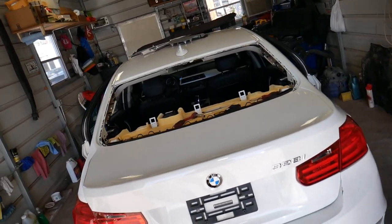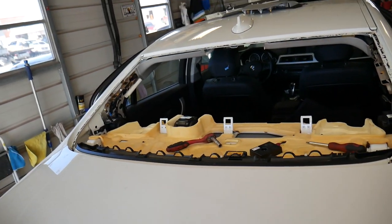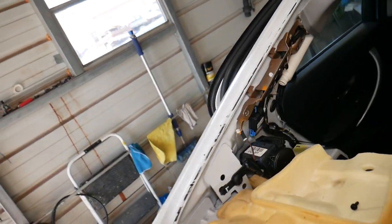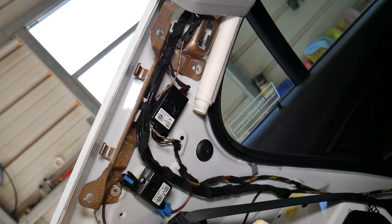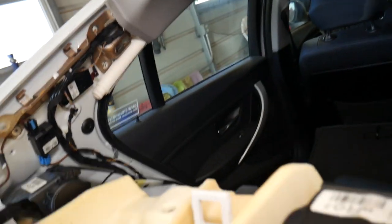We're doing a window replacement here on this BMW, and I decided to look at the different modules. I came across this module right here that says 'radio suppression module.' This device right here is the one that controls the static and fuzzy sound in your radio system.